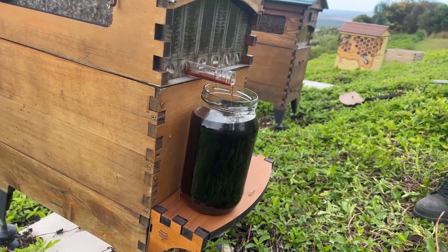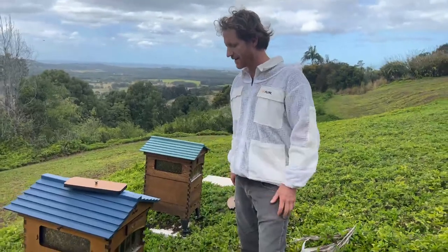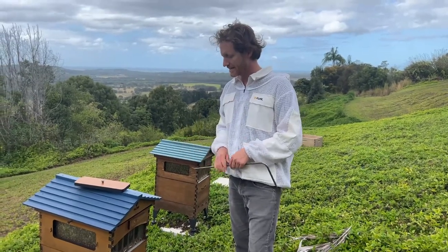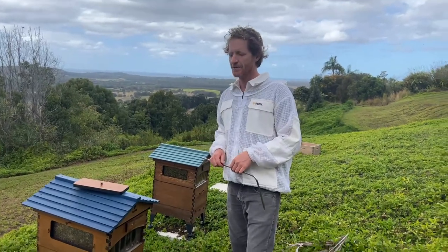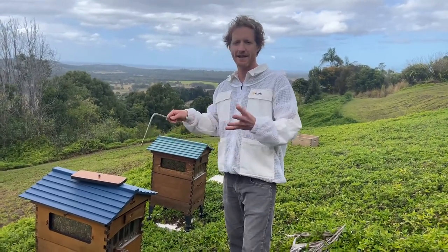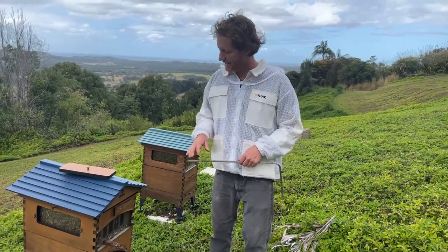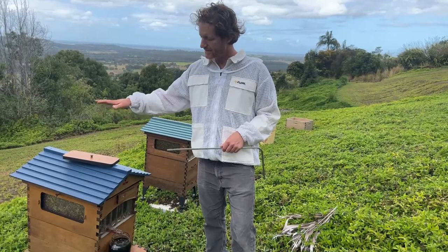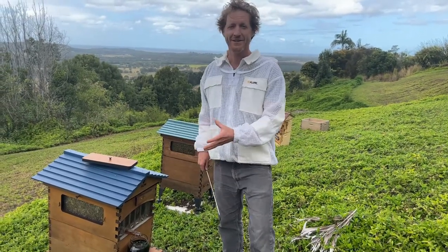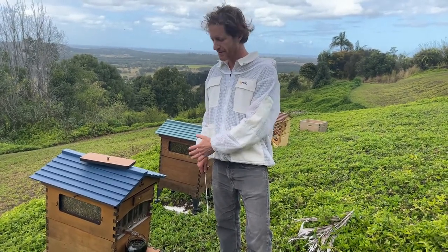Do bees outgrow the hive? In the springtime, often yes — you've got a big flow, the bees don't have enough room for the queen to lay, and that's the primary trigger of swarming. Half the bees kick out with the queen, take off and start a new colony; the old hive raises a new queen and keeps going. You can add more boxes to increase the hive size. I like to run them just like this because it's easy to do brood inspections, but it does mean you're more likely to get swarms if you don't do your splits and spring management.